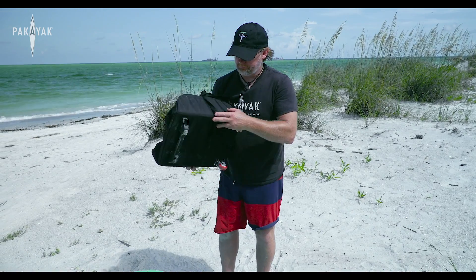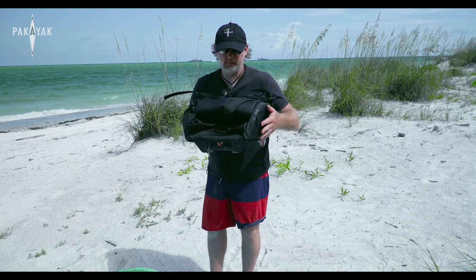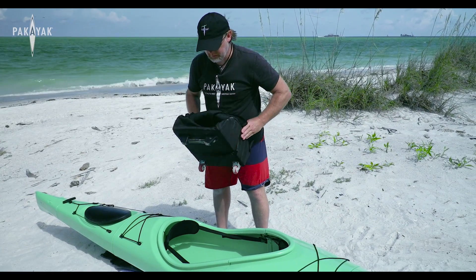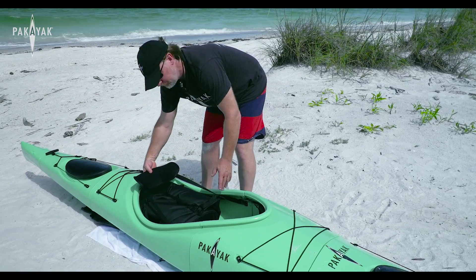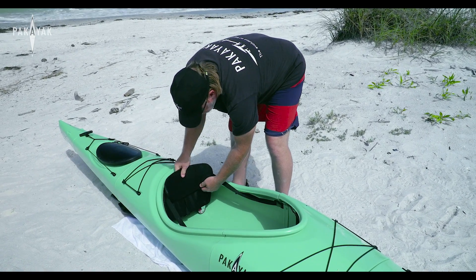That little pack, as long as you put it wheels down and foot down, will stay dry in your kayak even if it gets a little moisture in there when you're paddling. Set it right into the cockpit — wheels on one side, legs on the other. Then pick your backrest up, slide it right back in there, push it in nice and tight, and put your backrest down. You won't even know it's there.